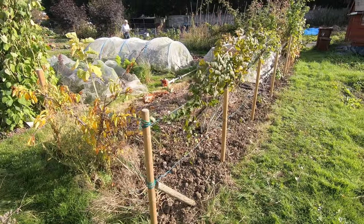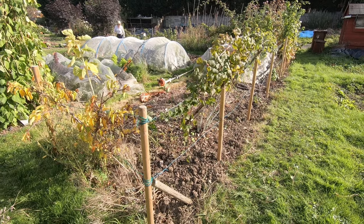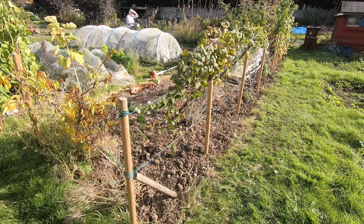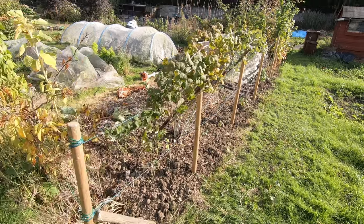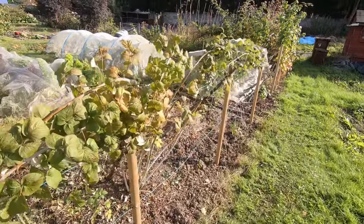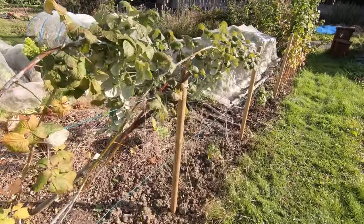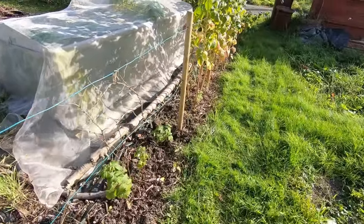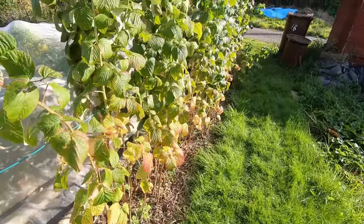Time for our second coffee break of the afternoon. Sue has got our black raspberry tied up and all the old canes have been cut out, so that's looking much tidier. It just needs the edge of the path sorted out — we'll get round to that one day.